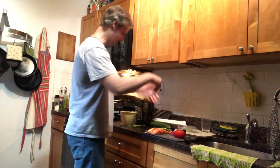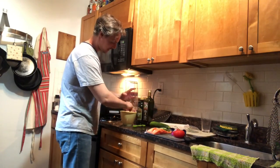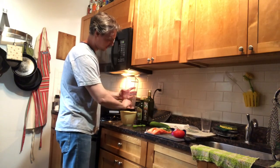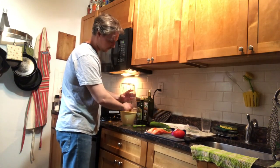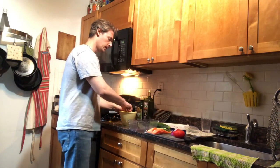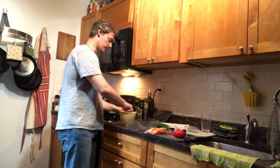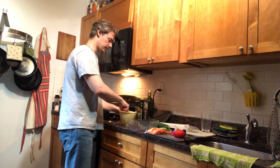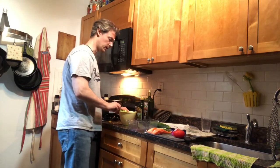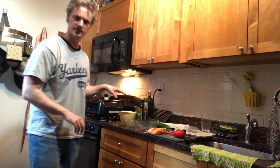We're now going to add the onion to that mixture and mix that up, then let that sit for about five minutes while we handle the tomato. We're also going to chop up a little bit of basil and mix that in here with the onion and the dressing once we let that sit a bit — that's going to be the bruschetta.